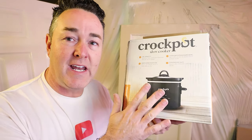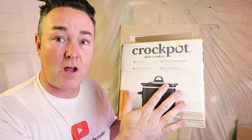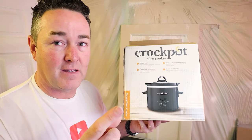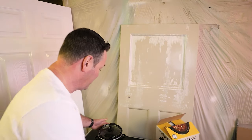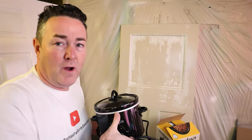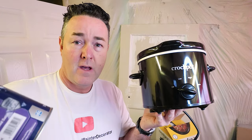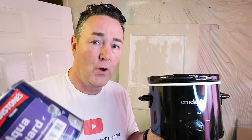We need a crock pot — stop laughing. You're going to say 'why are you needing a crock pot?' This is a slow cooker. Don't go mad — this makes all the difference to your paint. You get one of these, take the lid off, get your paint — that can be water-based or oil-based. Oil-based will see a noticeable difference because there's oil in it, and if you warm oils they thin down.